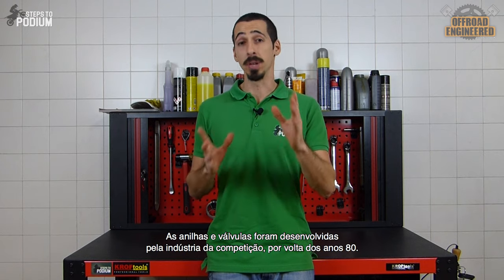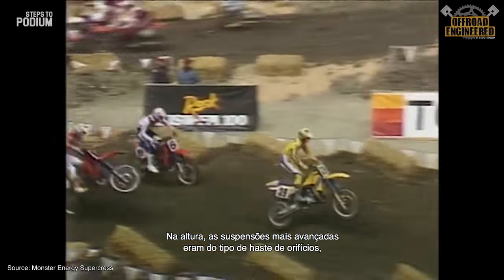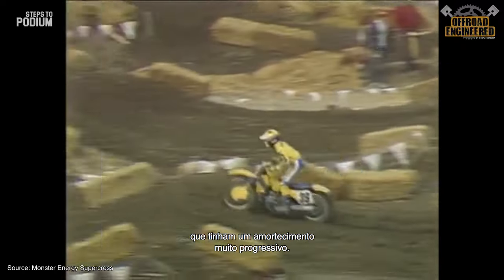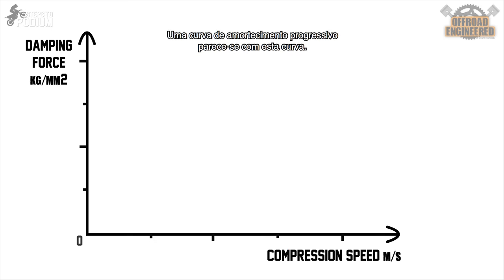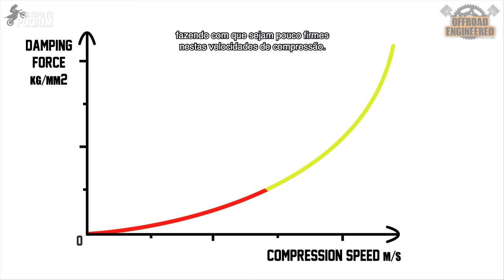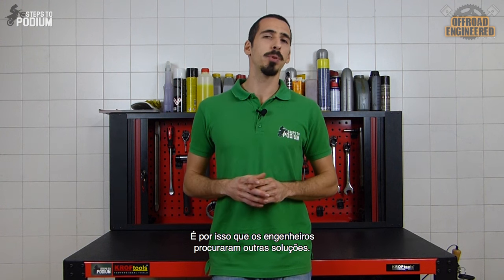Shimstacks and valves were developed by the racing industry around the mid-80s. At the time, the most advanced suspension technology available was orifice-style damping rods, which provided a really progressive damping. Orifice-style suspensions provide little damping at low speed, making the suspensions kind of mushy and too plush on low-speed compressions. On the other side, they provide a lot of damping at high speed, making it too harsh and uncomfortable at high-speed compressions. This is why engineers started looking for a different solution.